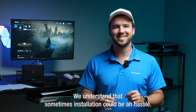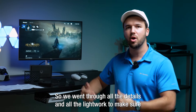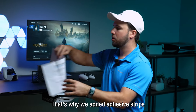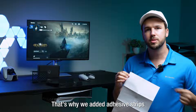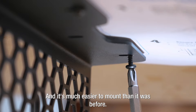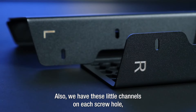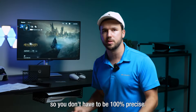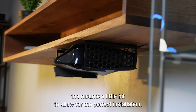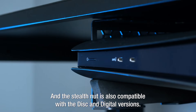We understand that sometimes installation could be a hassle, so we went through all the details and all the legwork to make sure it was going to be the easiest installation possible. That's why we added adhesive strips on the back of the template so you know exactly where to mount the brackets — it's much easier to mount than it was before. We also have little channels on each screw hole so you don't have to be a hundred percent precise; you can always adjust and shift the mount a little bit for the perfect installation. The Stealth Mount is also compatible with the disc and digital versions.